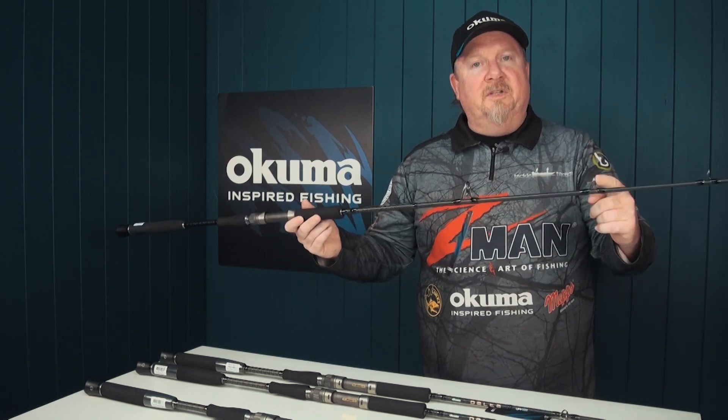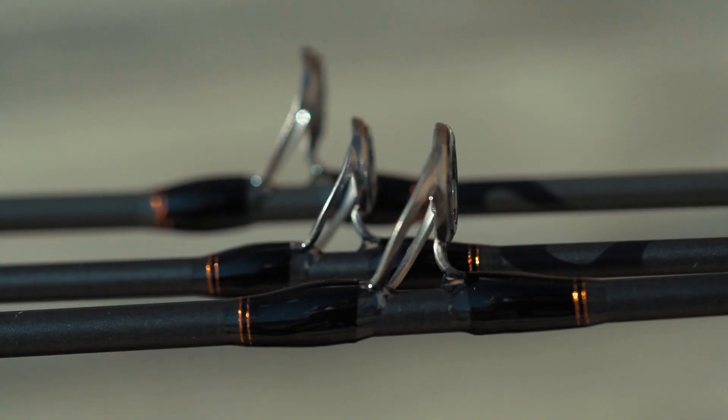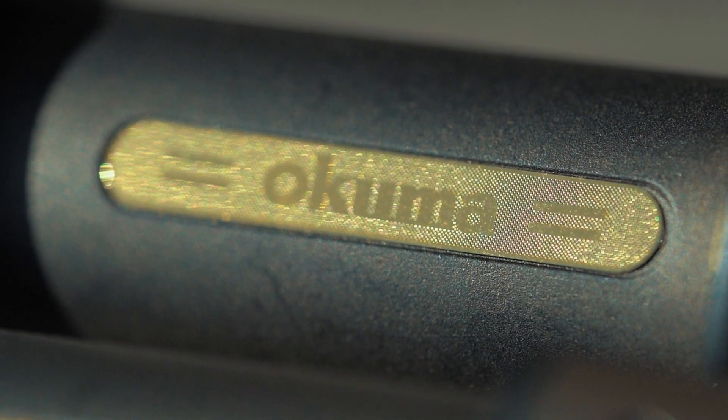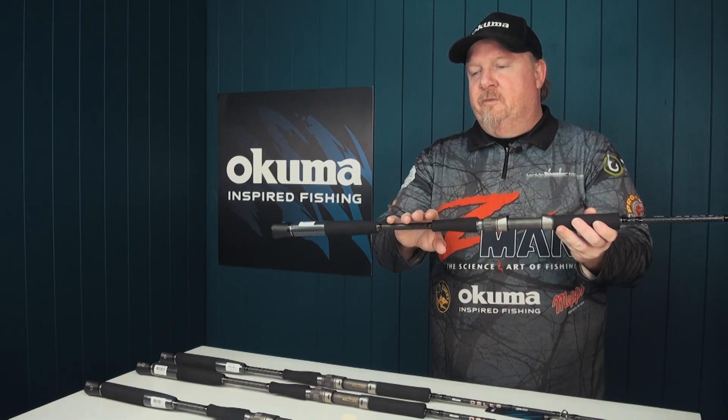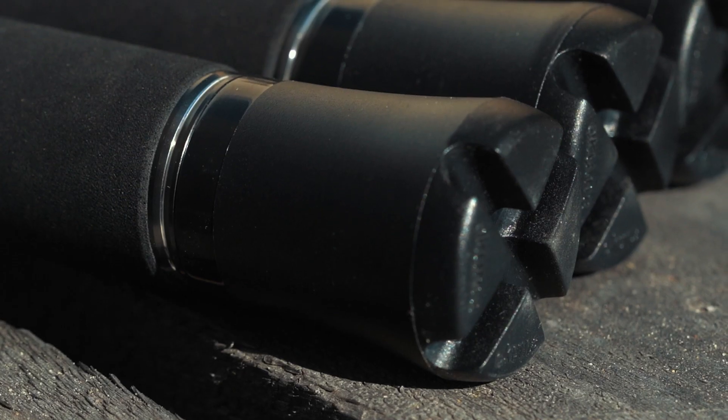The rods are built with quality components — we've got quality double foot guides right through for strength and durability, along with durable EVA grips and a custom Akuma reel seat. The bottom section of the rod features a nice split grip design and an integrated gimbal butt as well.